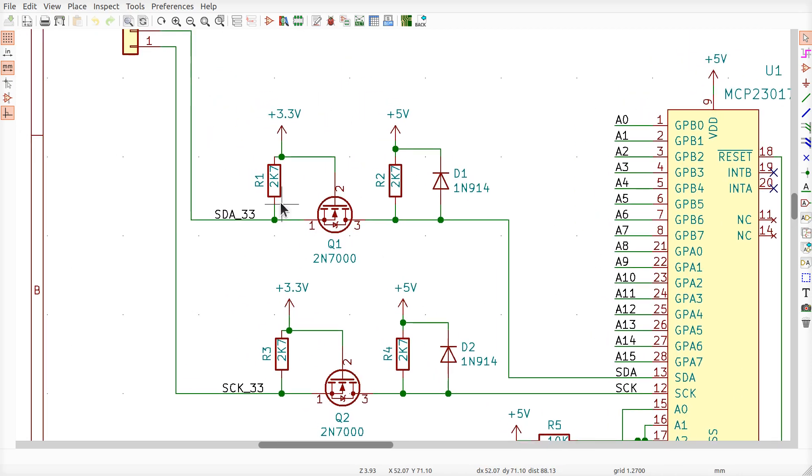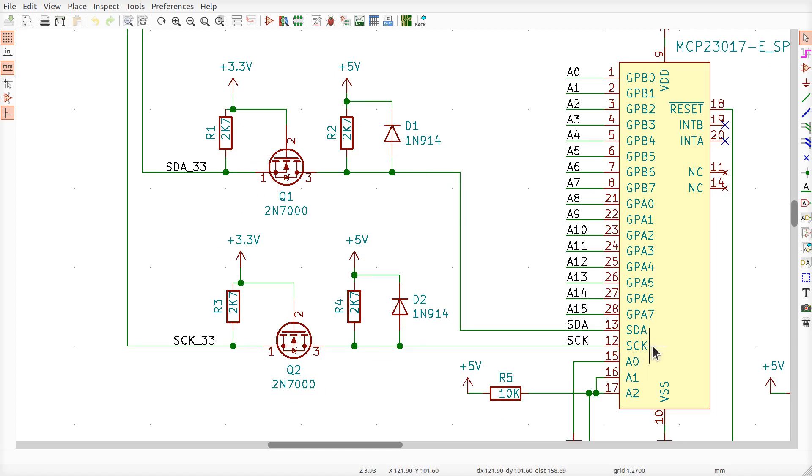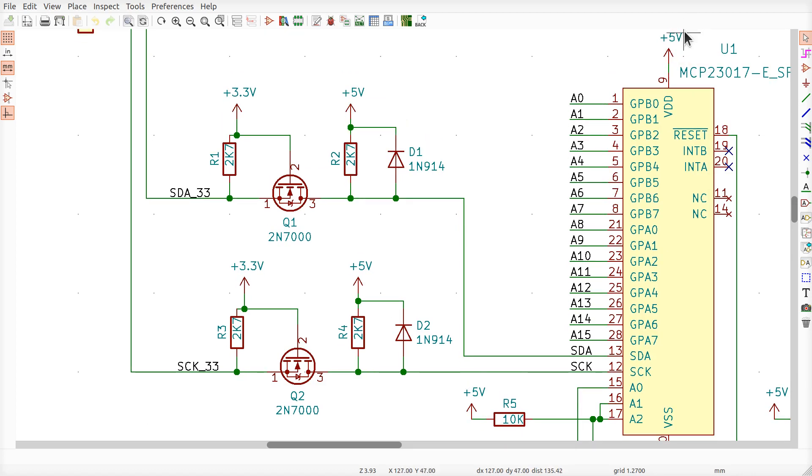Let's talk about the level shifter, because it has to do with I²C — which is how the Raspberry Pi communicates. The signals come out the connector and connect to these pins on the MCP chips. If you read the datasheet, the voltages required to operate these signals have to be fairly close to the main power of the chip, otherwise it won't work. I can't run the chip at 5V and bring in SDA and SCK at 3.3V off the Raspberry Pi. Therefore you need a level shifter.